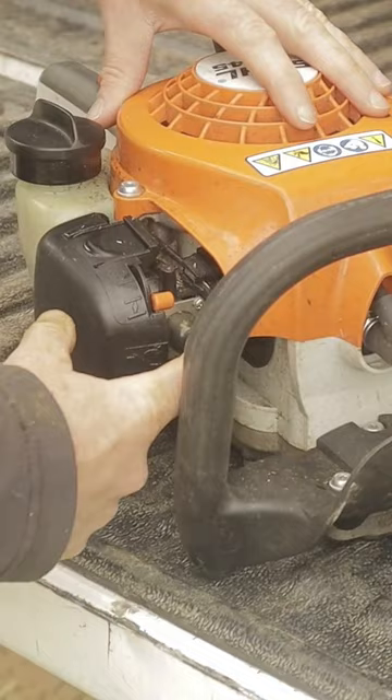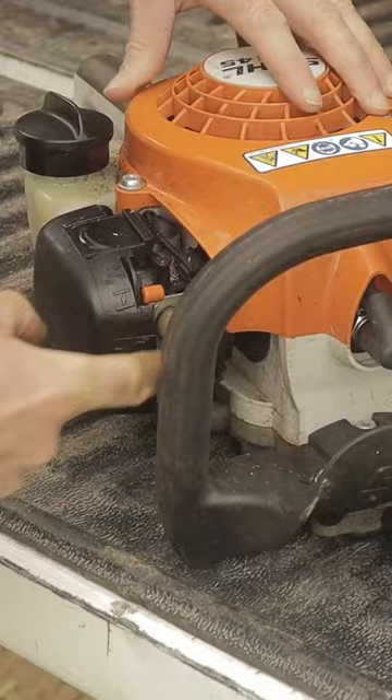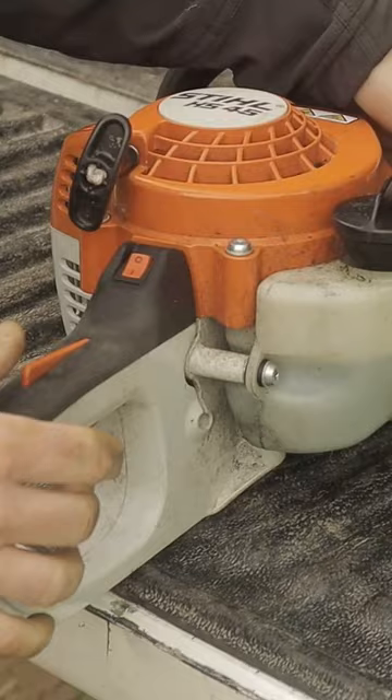Flick the choke down. Prime it. One for luck. There you go. Flick your choke back up.